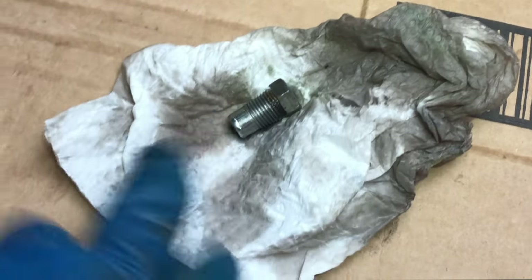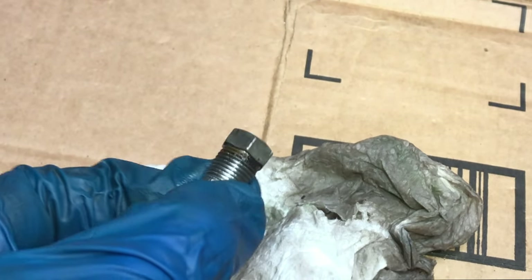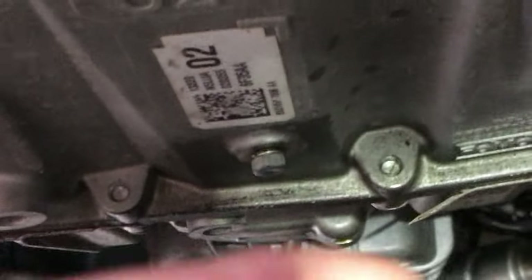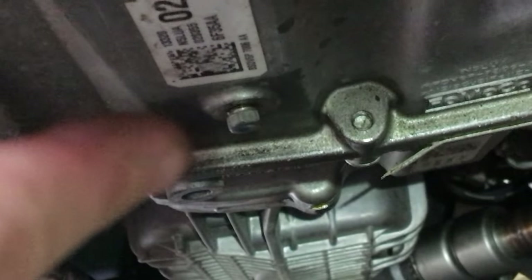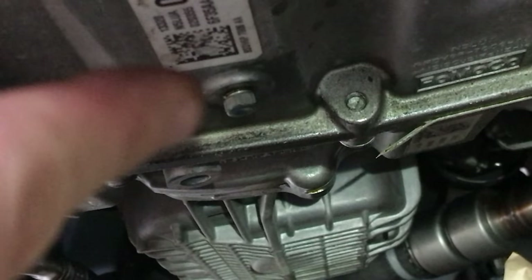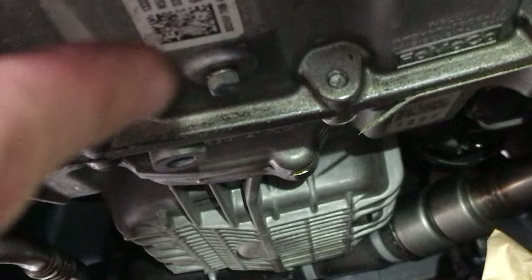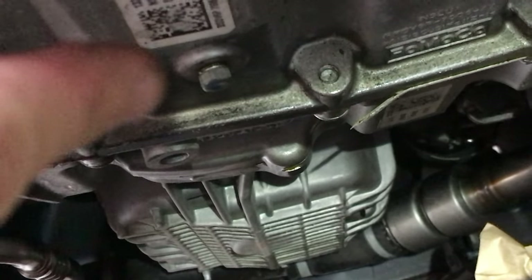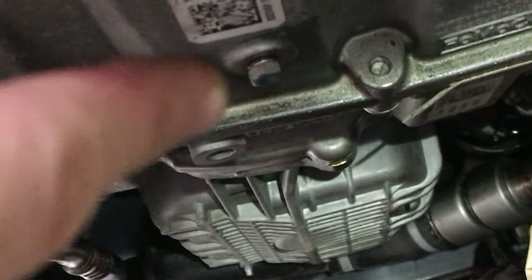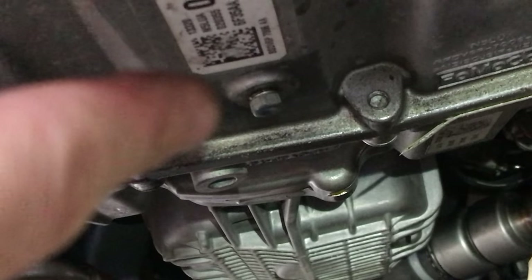I'll just show you the drain plug — it looks like this. For the drain plug, you can tighten it to 12 Nm, or after tightening, align it with the reference mark you made before. Hand-tighten first and then tighten with the hex wrench. The working space is very tight, so try to tighten it with the hex wrench or by hand.